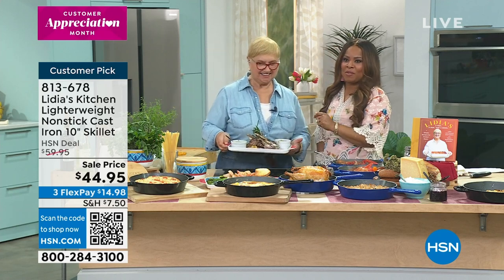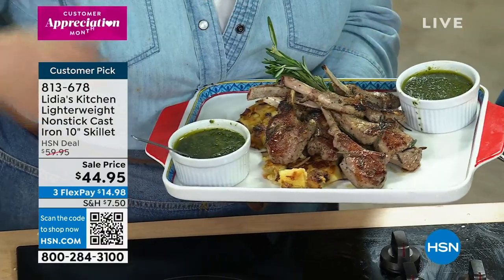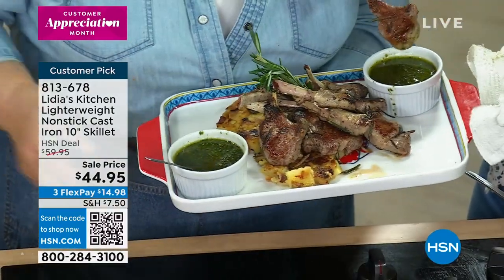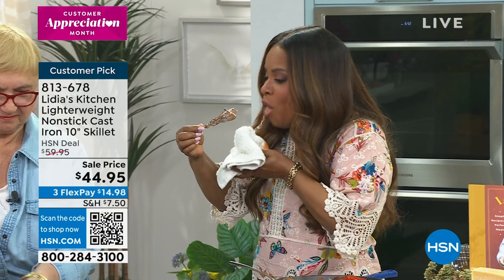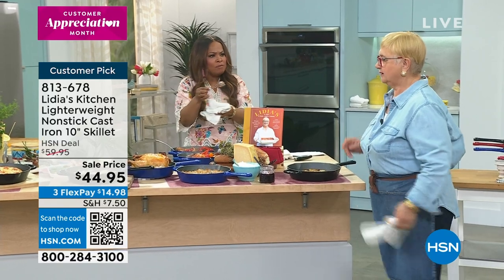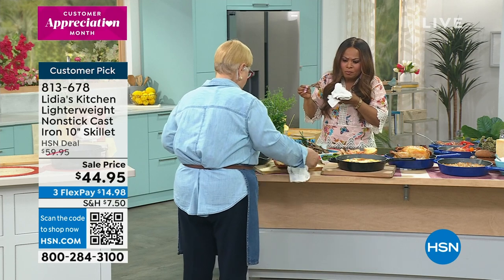Look at how beautiful that is — breathtakingly beautiful. This is a focaccia. You can make bread in this and it comes out, slides right out. It's the perfect size. Here is a frittata — look at how nice and brown that is. Look at the bottom — nice and even. You make your focaccia dough, put it in the freezer, then pull it out and make your focaccia.